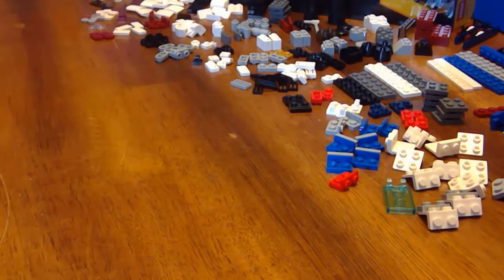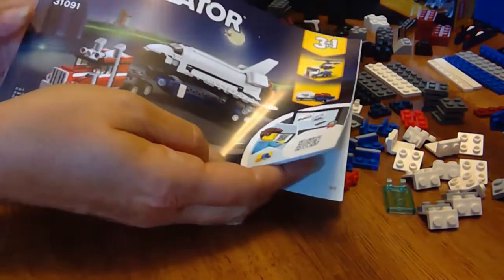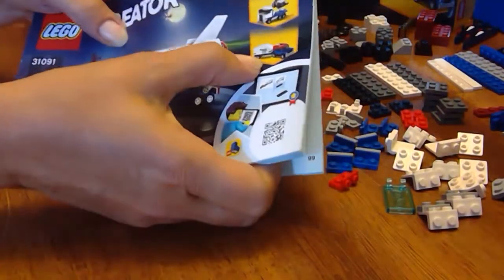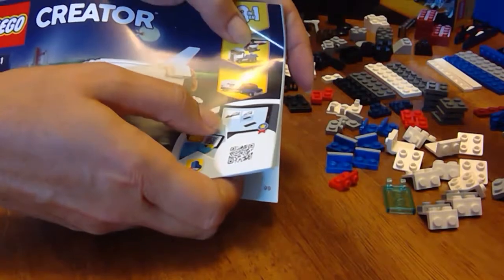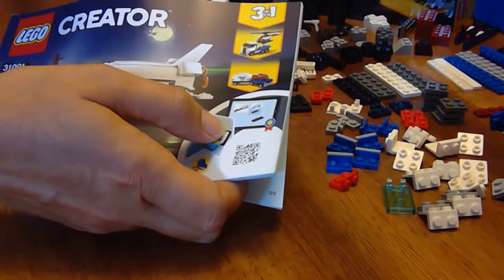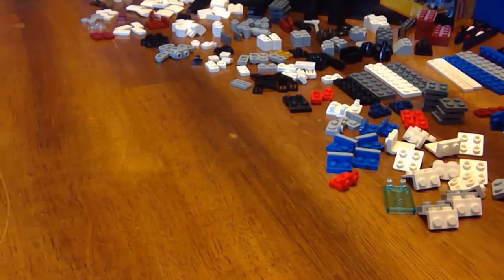Hi LEGO fans! We are working on the LEGO Creator 3-in-1 set, the Space Shuttle Transporter, and we've already done the first small build. Now we're going to do the second one with the helicopter. Links to the other builds can be found in the video description below. Let's get going!